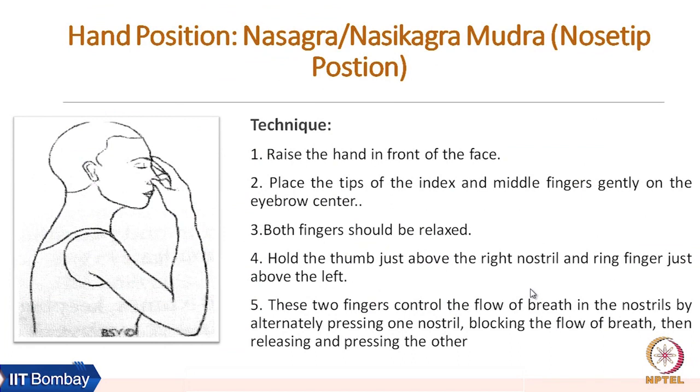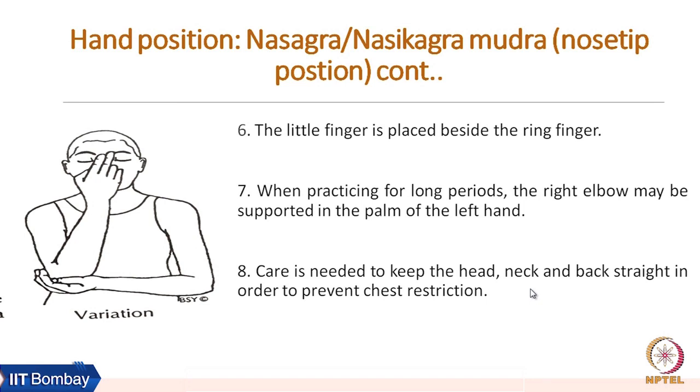For the technique, raise the hand in front of the face and place the tip of the index and middle finger gently on the eyebrow center. Both fingers should be relaxed. Hold the thumb just above the right nostril and the ring finger just above the left. These two fingers control the flow of breath by alternately pressing one nostril, blocking the flow of breath, then releasing and pressing the other nostril. The little finger is placed beside the ring finger. When practicing for a long period, the right elbow can be supported in the palm of the left hand. Care must be taken to keep the head, neck and backbone erect and straight in order to prevent chest restriction.